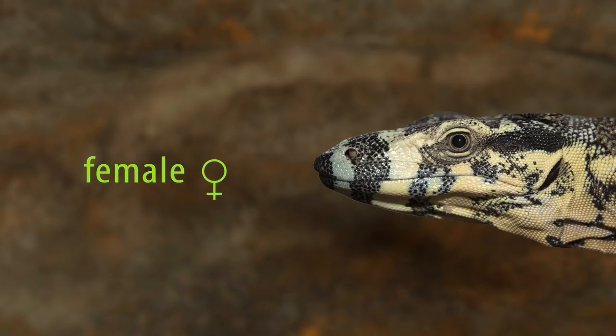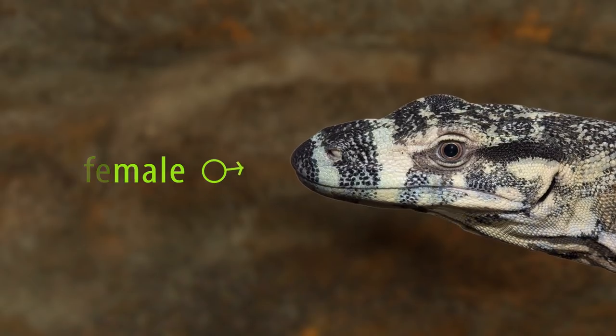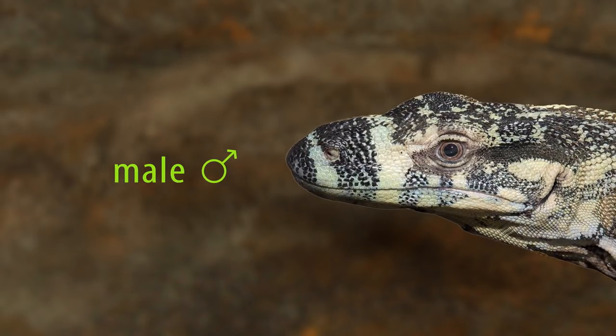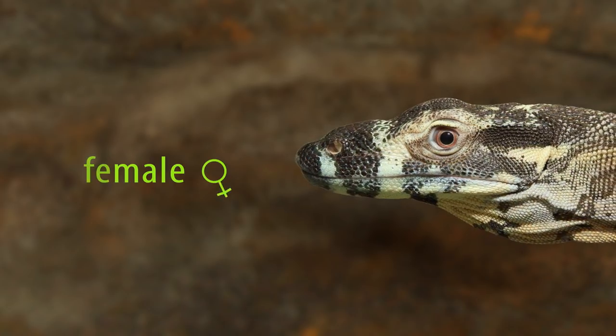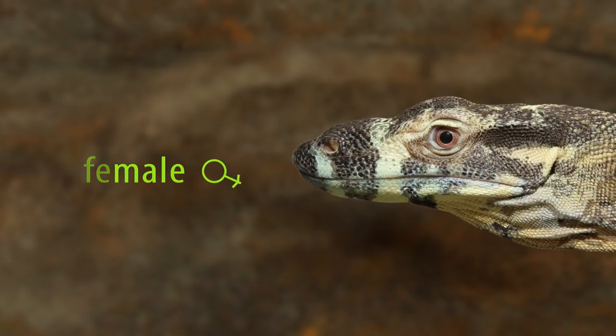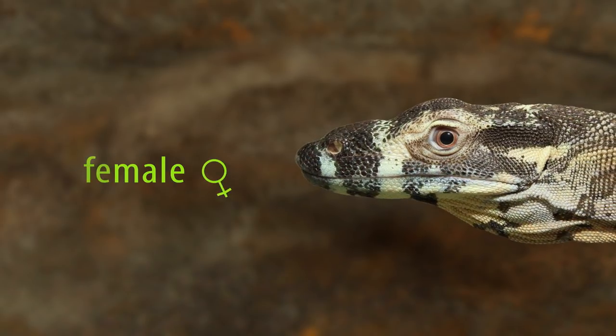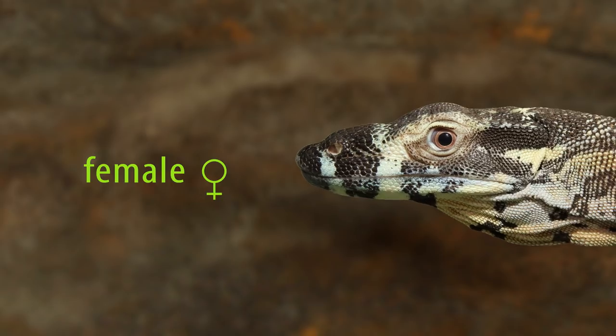If you can't get a perfect side-on shot, it's okay if the head is at a slight angle, as long as the male's head is also at the same angle. Here's the same female at a slightly different angle — again compared to the male. And here's the same male compared to a different female. This female is a fair bit more mature than the previous female and has a bulkier head, but the difference between her and the male is still significant.